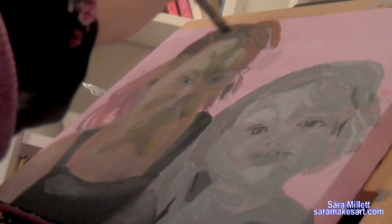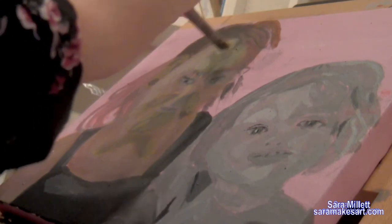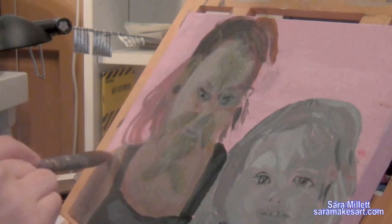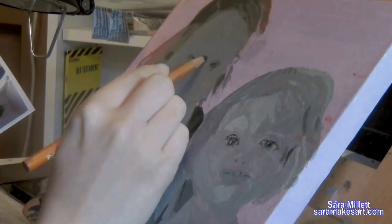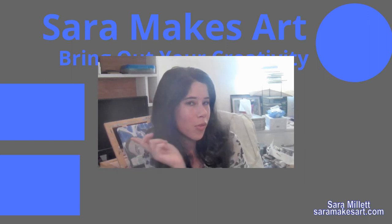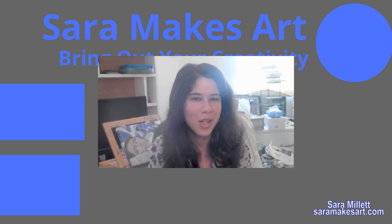This painting told me that if you have particularly dark shadows on someone's face, paint them first and then paint your lighter layers on top. You can click the card in the upper right-hand corner to learn more about what I'm talking about. And if you don't want to miss any videos, be sure to click over here to subscribe so I can help you bring out your creativity.